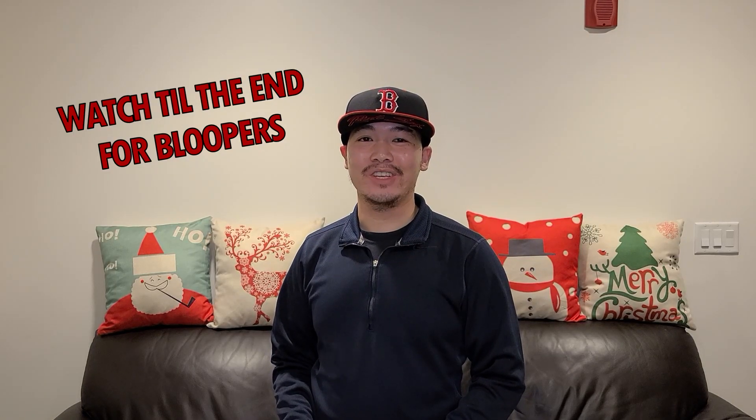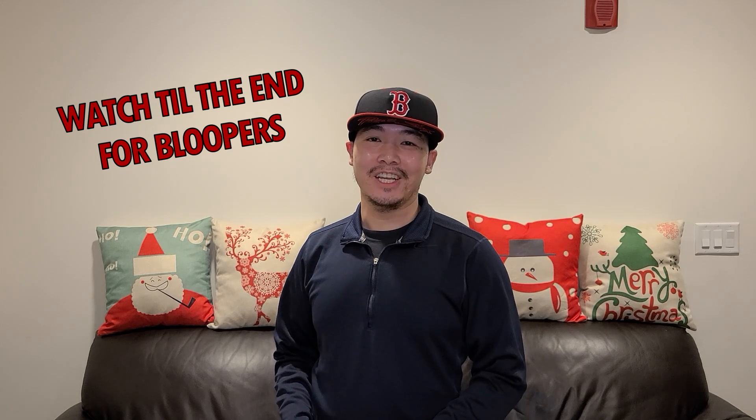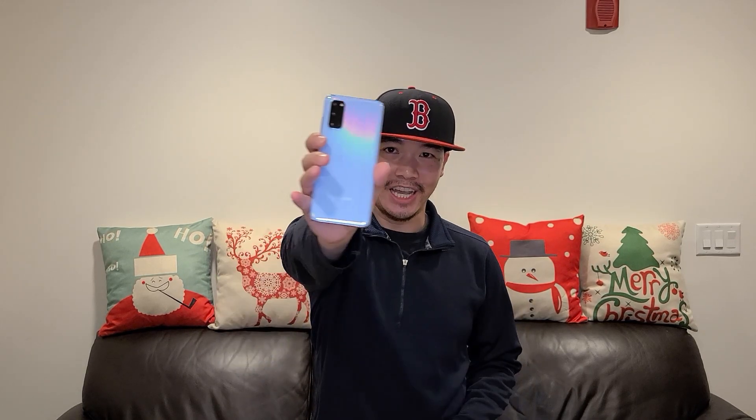Hey guys, Tom Marble back again. If you're new here please like and subscribe below. Today I'm going to be reviewing the Galaxy S20 which I have right here. I've been using this phone for about nine months now and I'll be able to give you some honest feedback. A lot of phone reviewers tend to look at the phone after about 30 days, but after having this phone for almost a year I'm able to see a lot of the small quirks. Without wasting any more time, let's jump right into it.